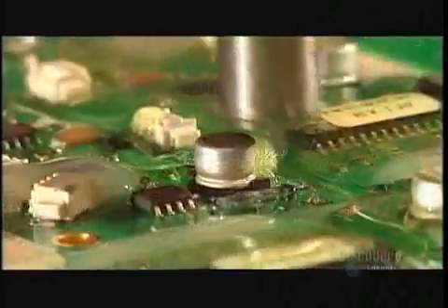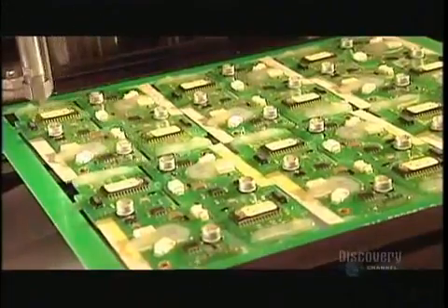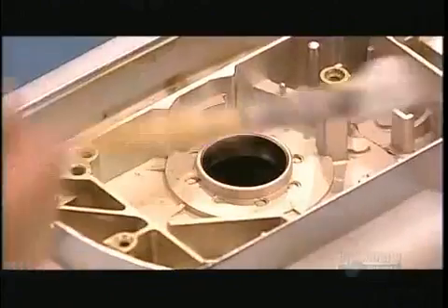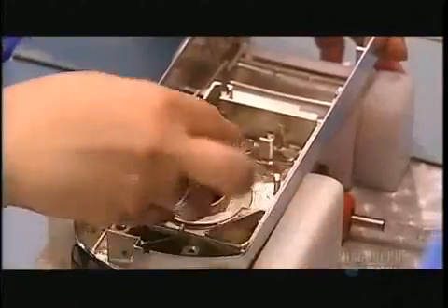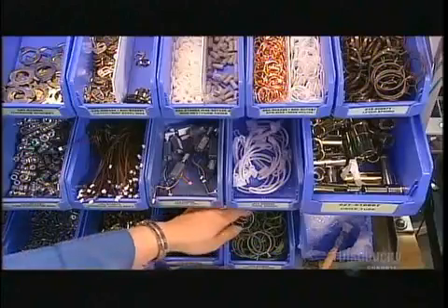Then, both sides of each circuit board get a coat of silicone-based sealant. This protects the components against the elements. Back to the housings now. Workers lubricate them with grease, then apply what's called a sleeve bearing — a nylon bearing that enables the handle to turn smoothly.